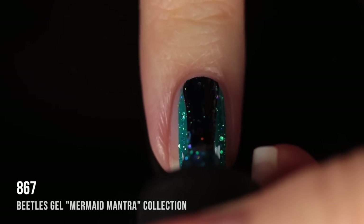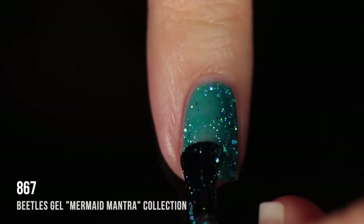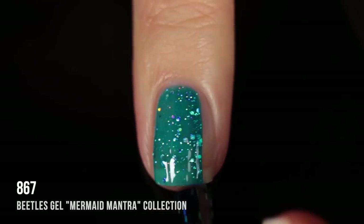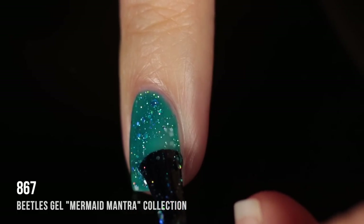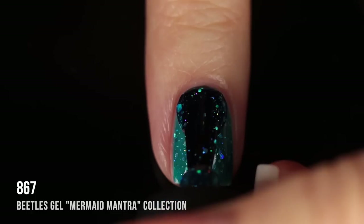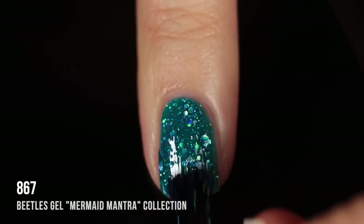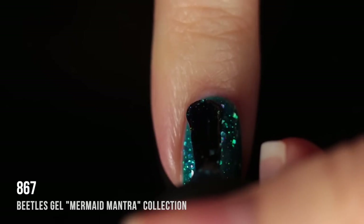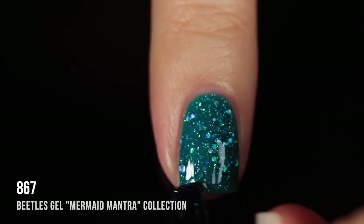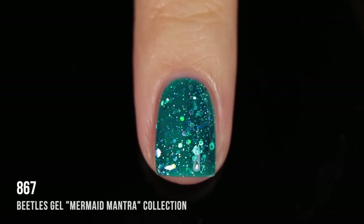Shade 867 is a deep teal jelly with holographic glitters running throughout in different sizes. I wouldn't call it a scattered hollow but it is so much fun. I love shades like this — it really does look like a mermaid polish. It reminds me a little bit of Sinful Colors Nail Junkie, but I feel like it's way more sparkly and chunky. I totally love it.